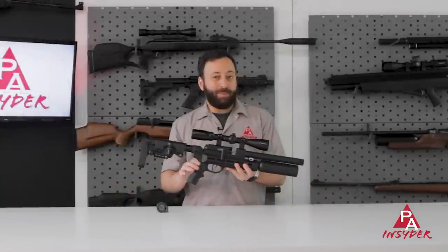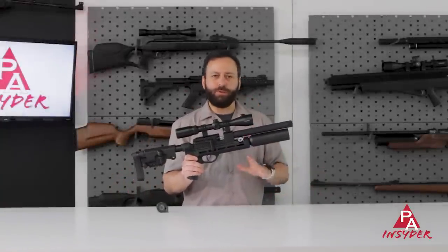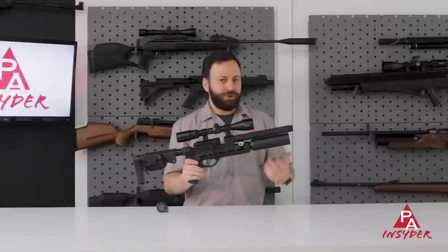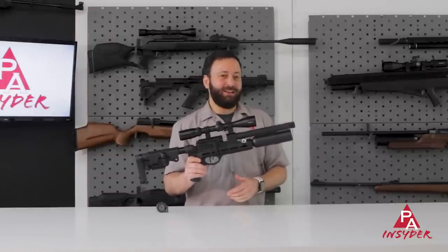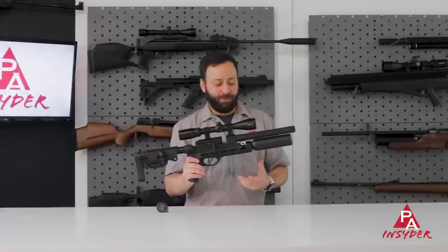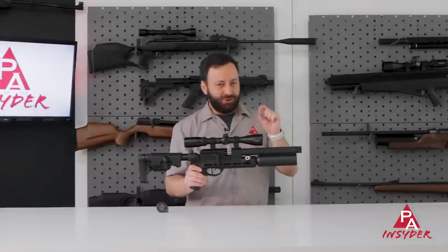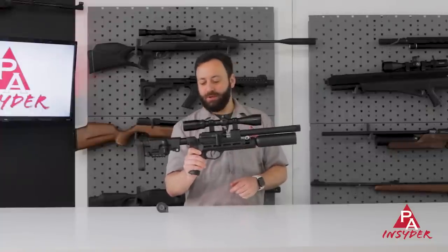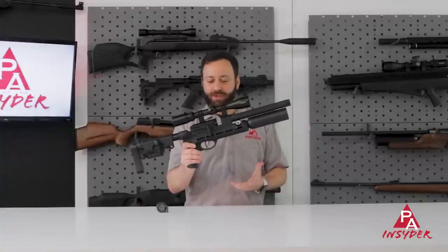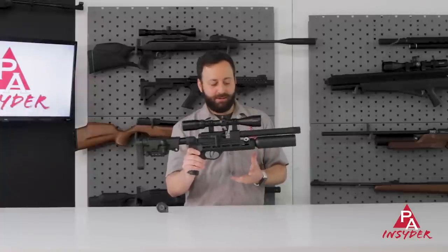The RAW Micro Hunter has been a long time coming. RAW first showed this gun at SHOT Show 2019 or so, and it is finally hitting the market, so super exciting. They've had a number of years to make some changes, get some things just right, final tune some stuff, and now we have this awesome little package that is very small — under 30 inches — and a really sleek system.